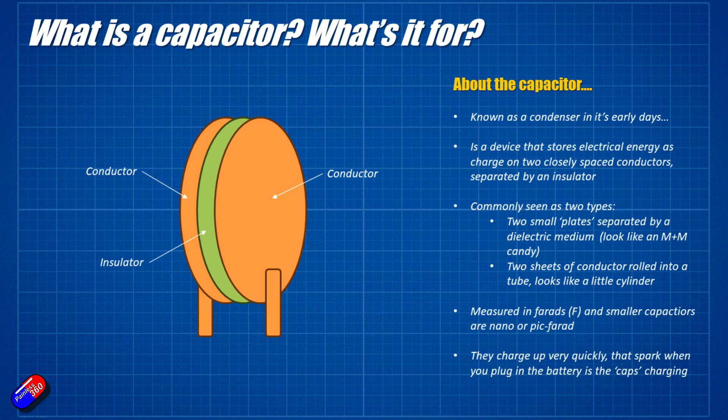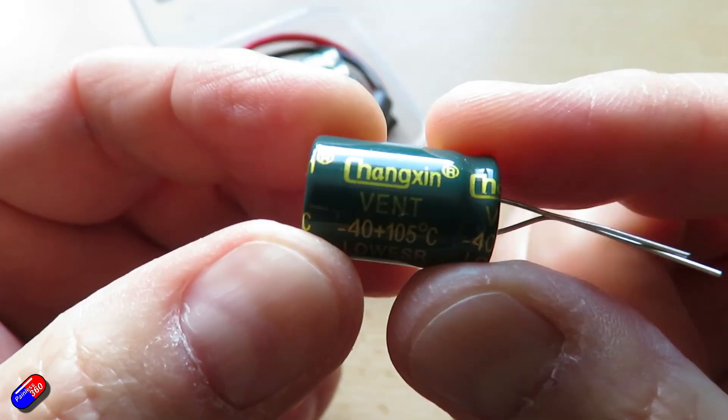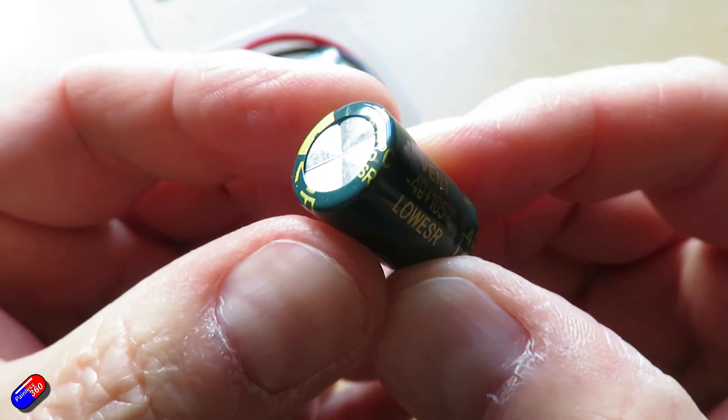Capacitors are available in a couple of different ways. You can have them that look something like this, where there are two very small discs of conductive material on each side of some kind of insulator. Or it could be two very long thin strips — think of it like aluminium foil — two of those with some kind of insulator between them, wrapped up and put inside a little can.